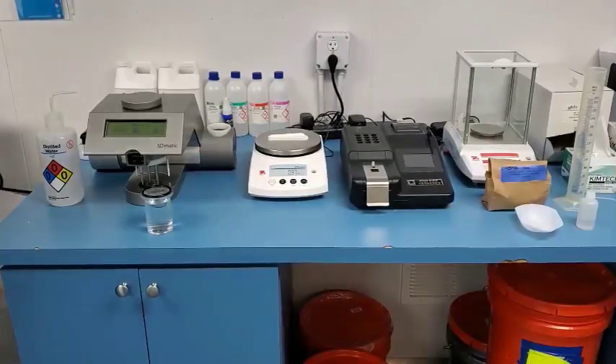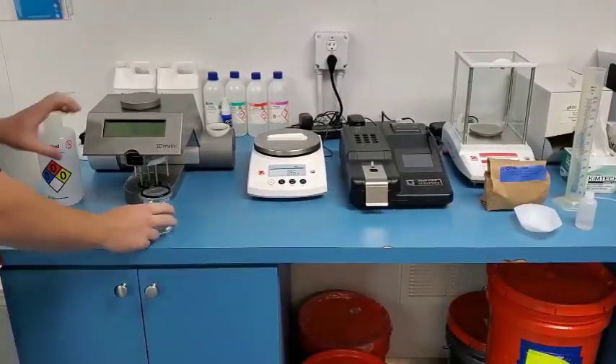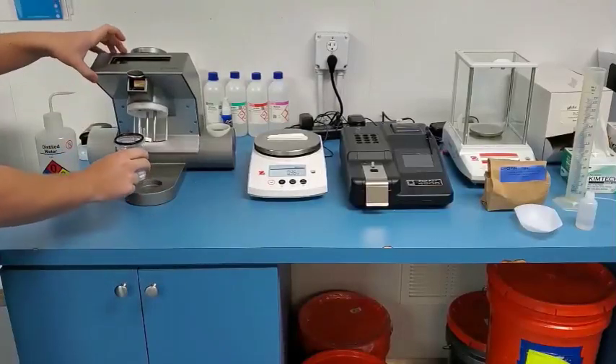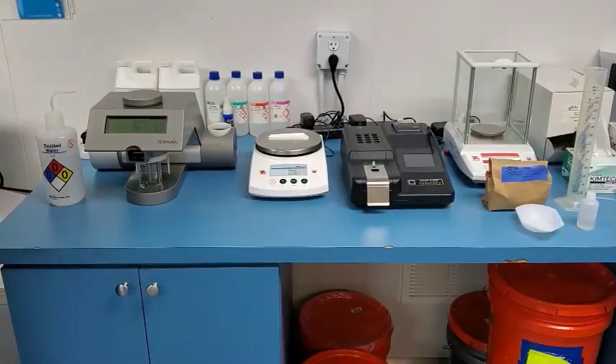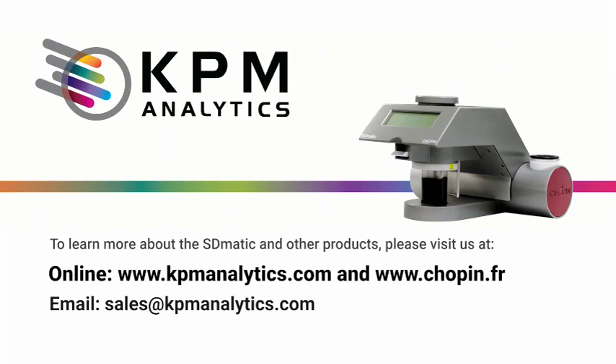After you are finished with the cleaning procedure, all that's left to do is replace the reaction bowl filled with distilled water only underneath and close the unit. That is the resting place for the bowl and that is the way that the unit should be placed after all tests are completed. We hope this presentation was useful. For more information on our products, please visit us at www.kdmanalytics.com. Thank you and have a great day.